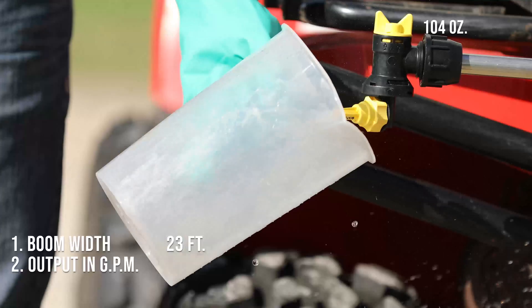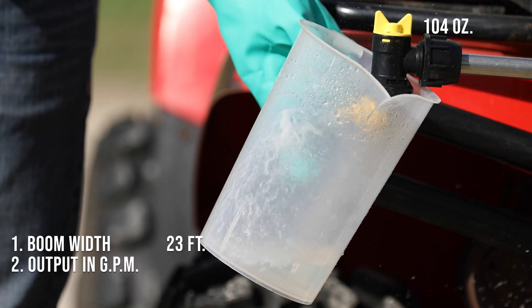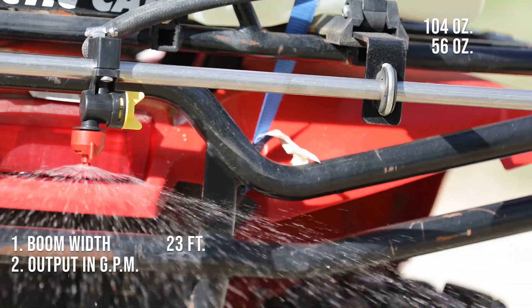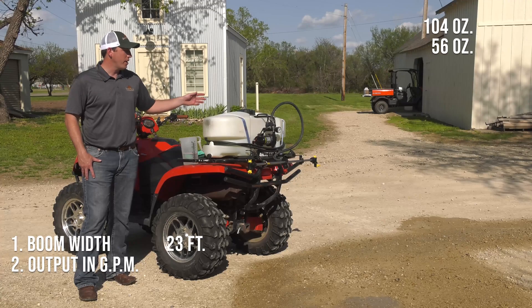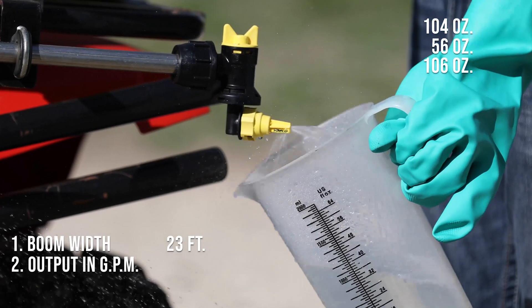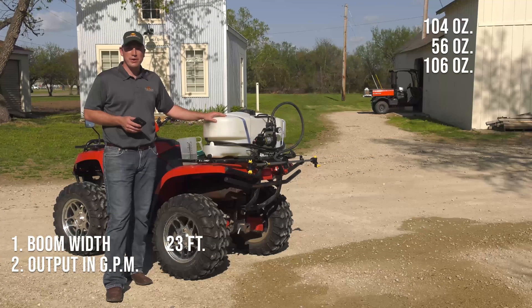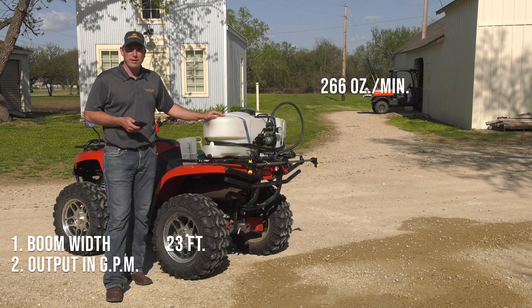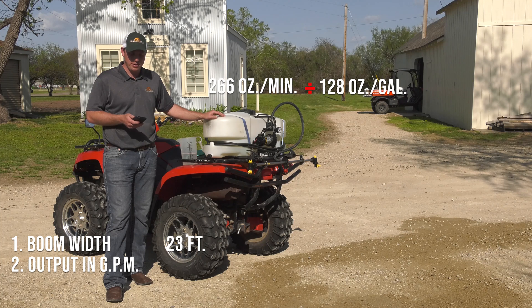The first nozzle, we caught 104 ounces. The second, middle nozzle, we caught 56 ounces. And the third, outside nozzle, we caught 106 ounces. So the total ounces per minute for all three nozzles comes to 266 ounces per minute. Divide this by 128 ounces per gallon and we come out to 2.1 gallons per minute.